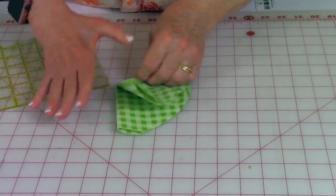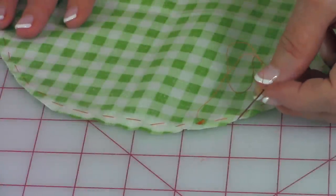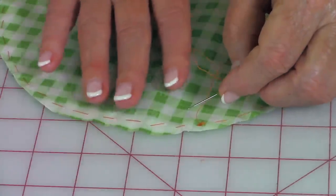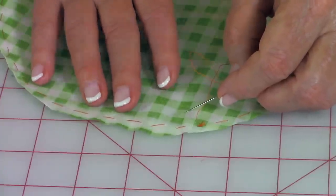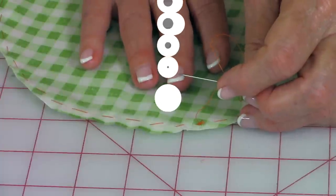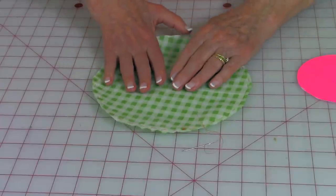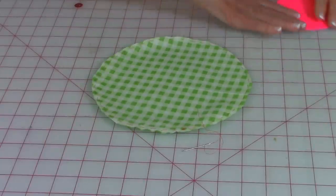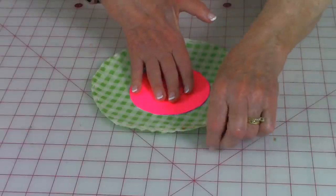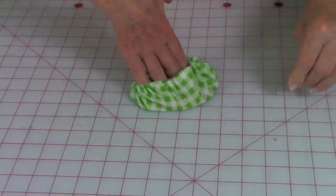Take a needle and thread with a knot tied at one end. Place the back of the fabric facing up, then sew a running stitch about an eighth to a quarter of an inch from the raw edge, going in and out all the way around. Take your cardboard template and place it in the middle, as close to the center as you can, then slowly begin pulling on the thread to gather it all up.